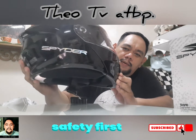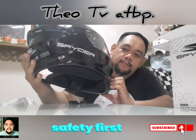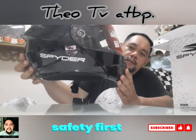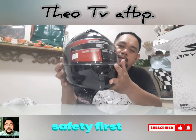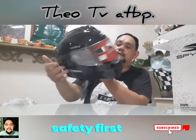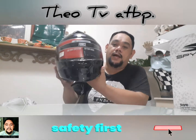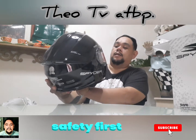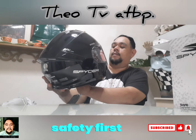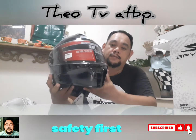Hologram ba tawag doon? Yung nagiging iba't iba kulay. Black siya. Clear lens yung front niya — which is scratch resistant yung lens nito. Oo, scratch resistant.